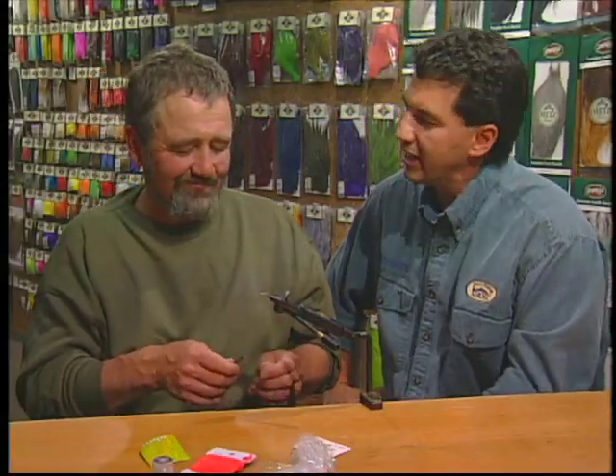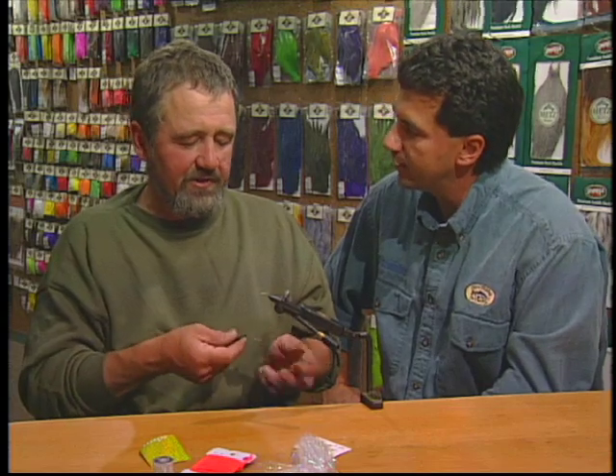Today on the bench I'm joined by Steve Jennings of the Canlis Fly Shop and we're going to tie an Aildon pattern. That's right, it's called the Jennings Ultimate Aildon.